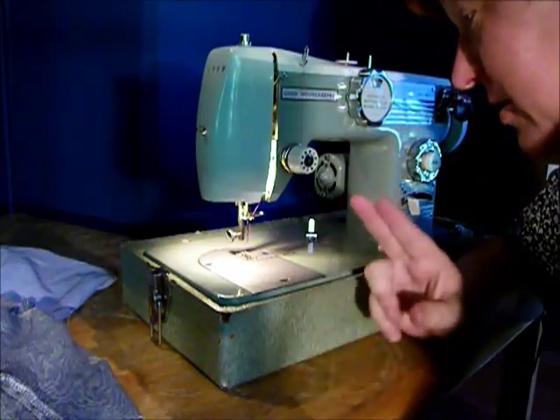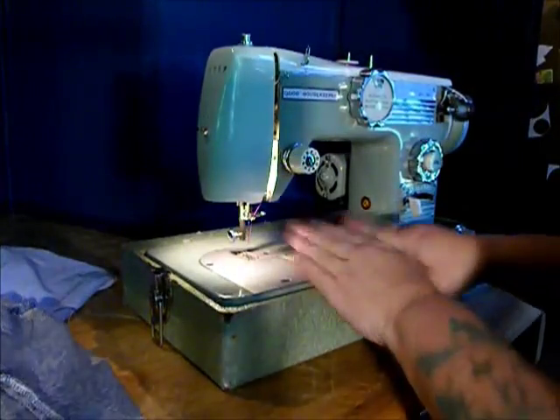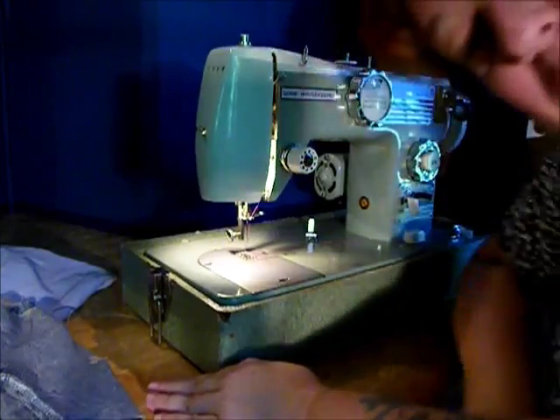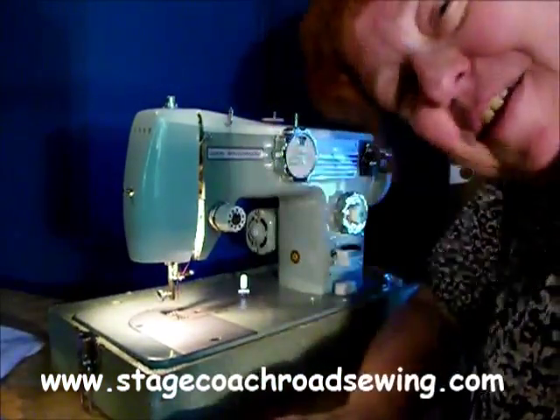It's very fun to work with, and it's pretty. It can be yours. Stagecoach Road Sewing Machine. Thank you for watching.